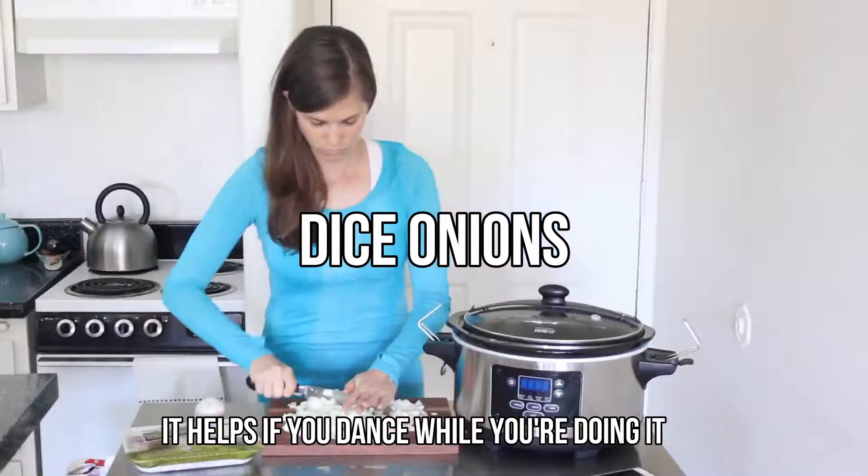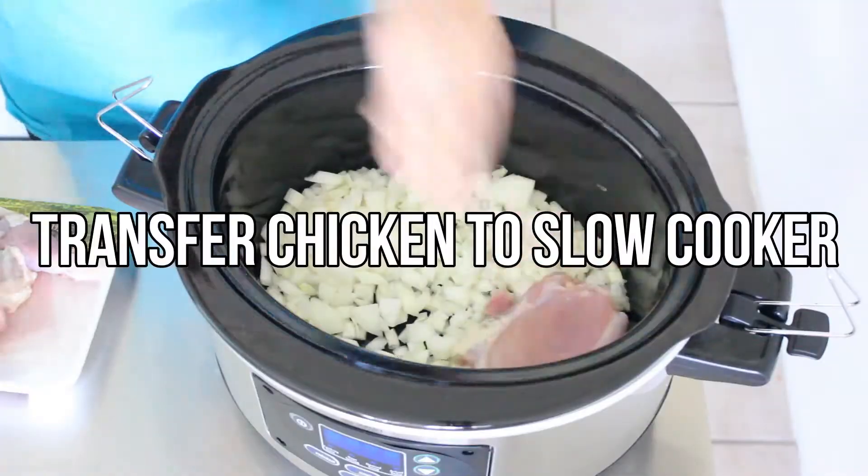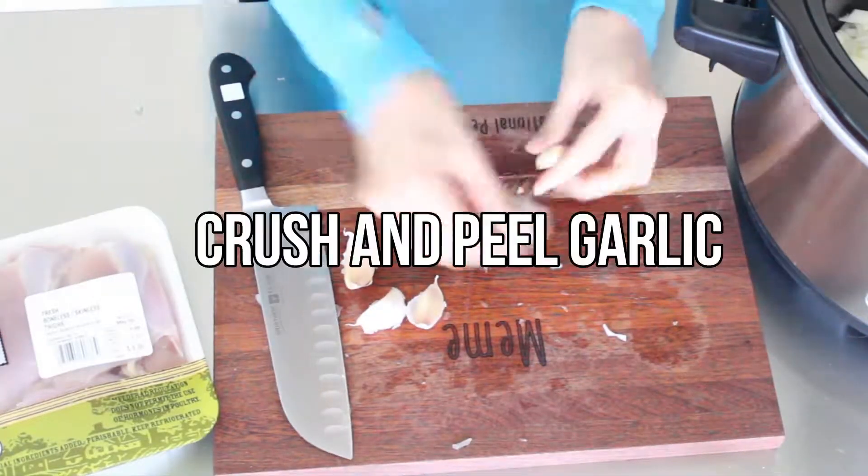Dice the onions and transfer them to the bottom of your slow cooker. Top with the chicken thighs in an even layer. I like to use chicken thighs because they're budget-friendly and full of flavor, so you won't end up with dried chicken.